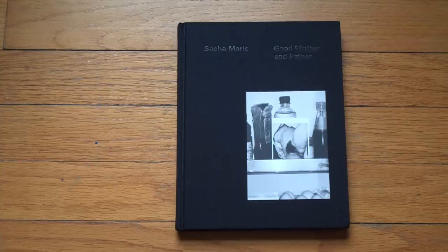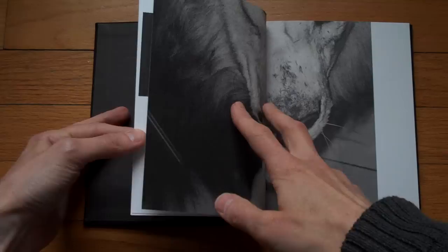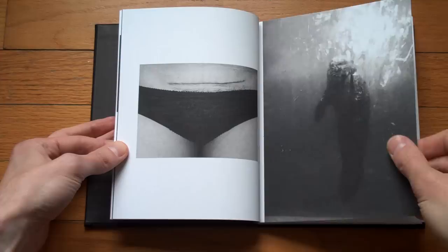This is entirely self-published, an edition of something like 250 or so, and this is what it looks like. I quite like the choice of paper here — this is matte paper, and it has a nice texture to it when handled.